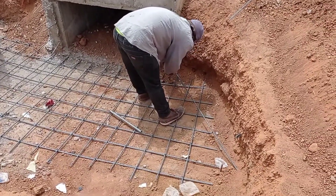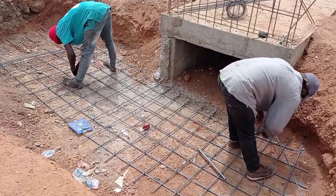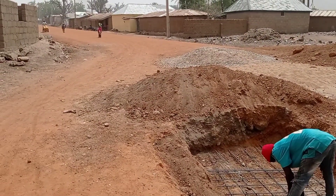The thickness of our apron is going to be kept at 200 millimeters, while the thickness of our retaining wall as well as the wing wall will be kept at 25 centimeters or 250 millimeters. That's it for today — thank you so much for watching. Till the next video, goodbye.